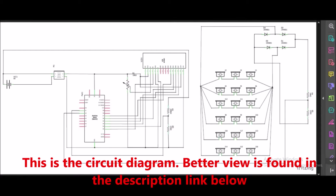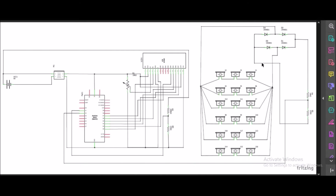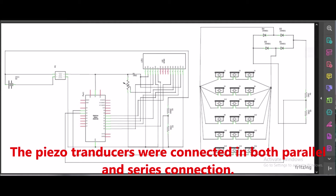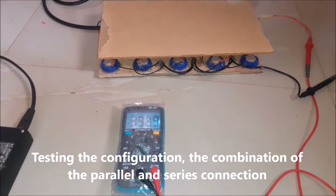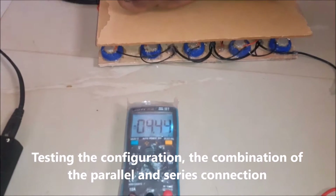This is the circuit diagram. A better view is found in the description link below. We used some piezoelectric transducers as pressure to electric conversion sensors. These sensors were both connected in series and parallel connections. The reason is to maximize the output voltage. Also, from experimentation, the drawback of using only a series connection is that once a PZT sensor is damaged or broken, the rest of the sensors that produce AC power cannot supply because the chain of distribution is broken. Testing the configuration, the combination of the parallel and series connection.